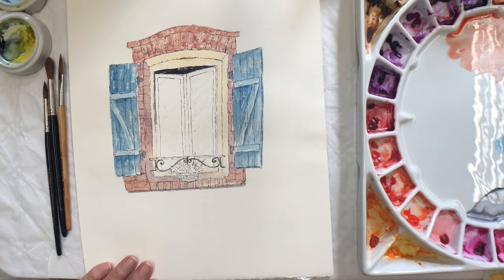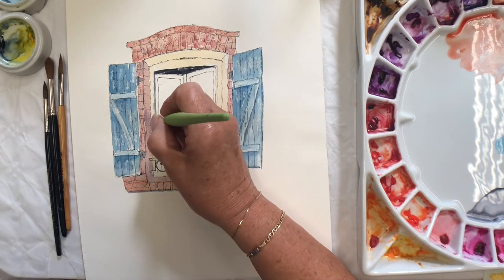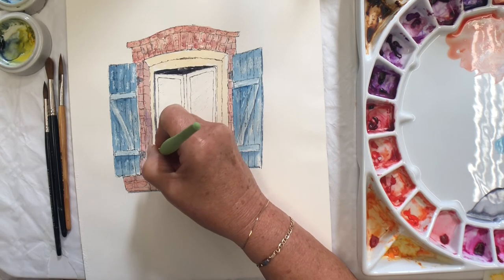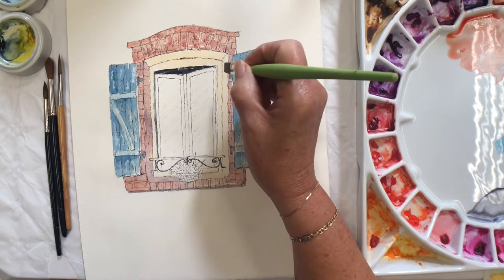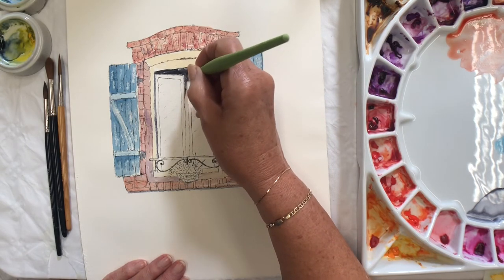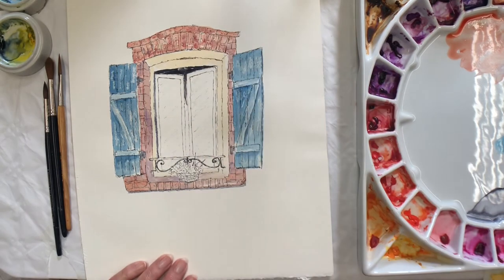Oh my goodness — amazing. I mustn't forget my ironwork. So then depth of colour is between the window here.